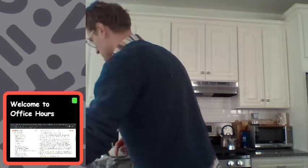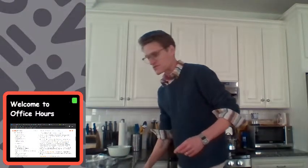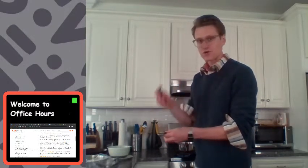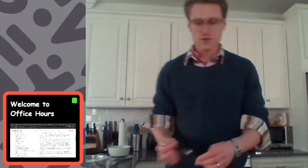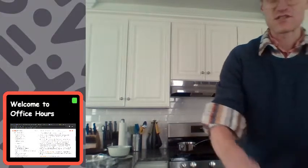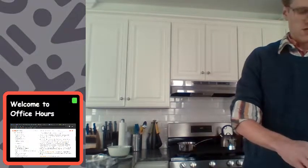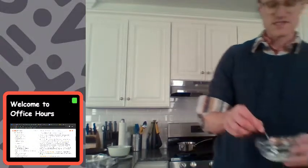Now we're going to get three quarters of a teaspoon of cornstarch, which I can make by combining one half teaspoon and one quarter teaspoon. Or I can do three separate quarter-teaspoons — one, two, three. Three quarters of a teaspoon. And I'm going to mix this together.